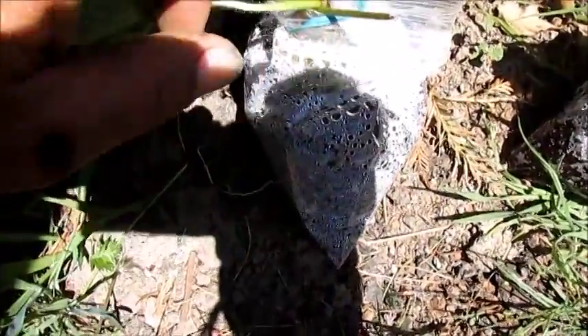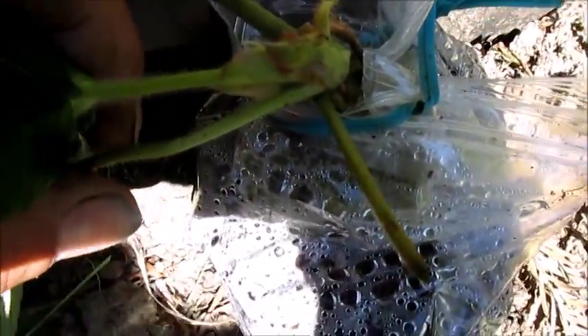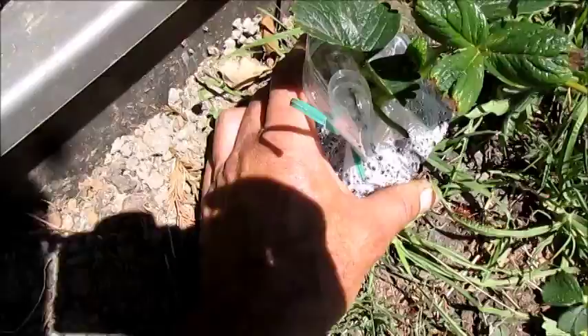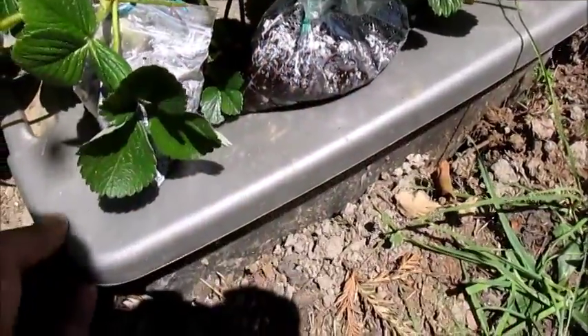Last summer, Brock Hughes and Sleestack Swirl both came out with videos on starting strawberry runners. Sleestack did his in Rockwool, and Brock did his in Coconut Coir and also Perlite. Both really good videos, so I just combined both their ideas and wrapped them in a Ziploc bag and gave it a shot.